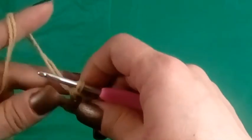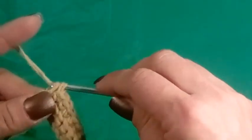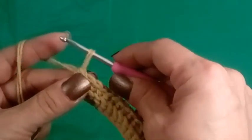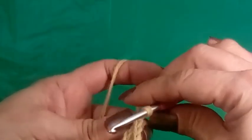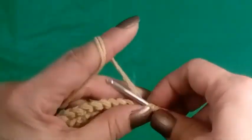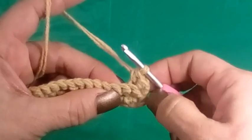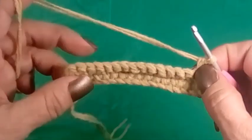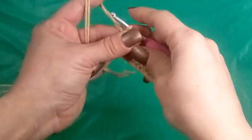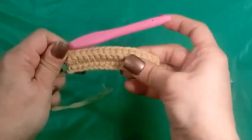So I'm at my last stitch. Again, we're going to go through both loops. We don't want to go through the back loop only on your first and last stitch because we want these sides to be sturdy. Pull up your loop, insert your hook from the side, turn your work, and go through both loops in that same stitch. Then go right back into the back loop only and make the rest of your stitches. That's your first stitch and your 16th — that's the row repeat.